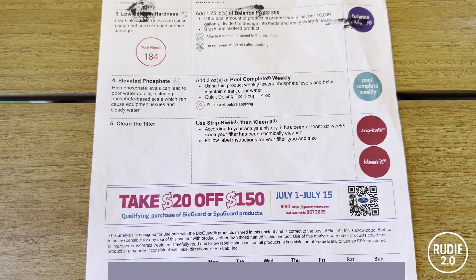Next up is Balance Pack 300 — it's just calcium chloride. You can get that as a water hardener at Lowe's or Home Depot. They said my calcium hardness was low at 184 and that I should raise it, but I have a vinyl pool and they knew that — it's printed on the top of the sheet. Calcium hardness is only critical for plaster or concrete pools; low calcium hardness in those pools can leach calcium out of the plaster. With vinyl it doesn't matter. In fact, in vinyl it just raises your chance of scaling or cloudy water. That's a total upsell.